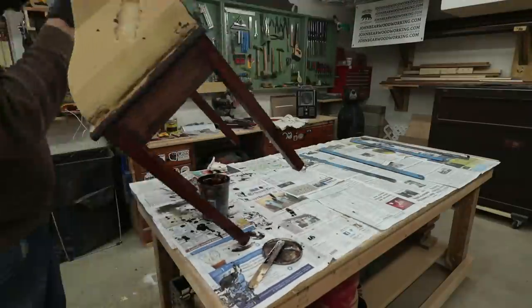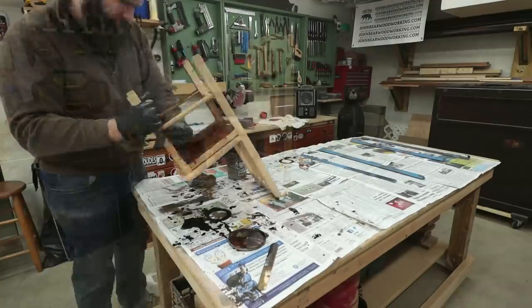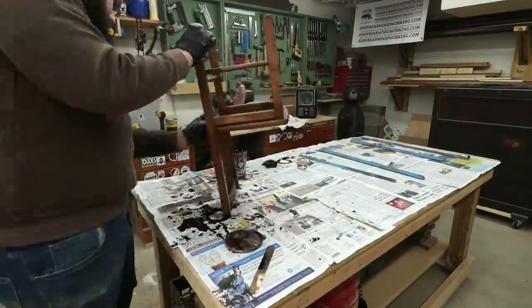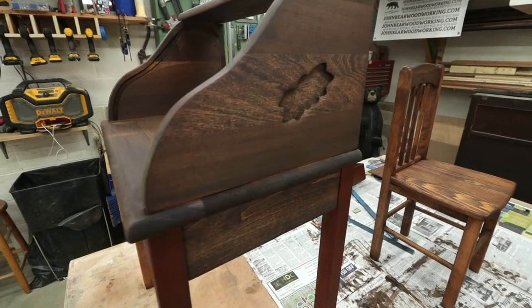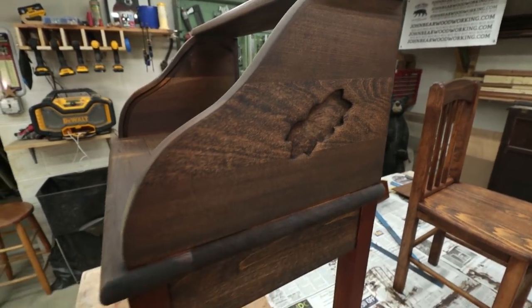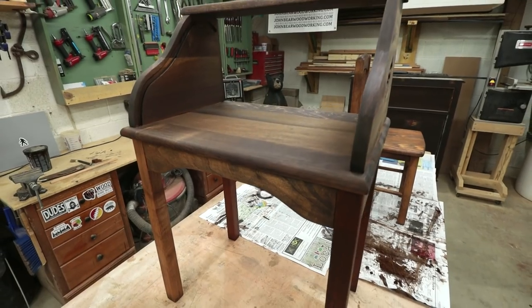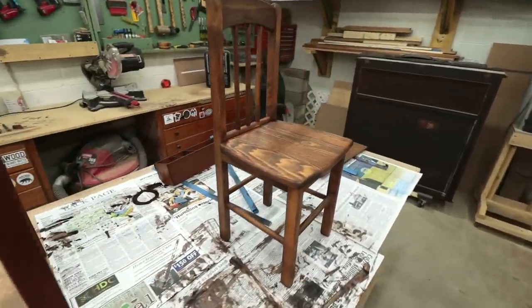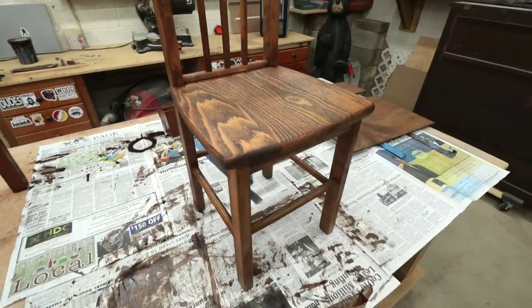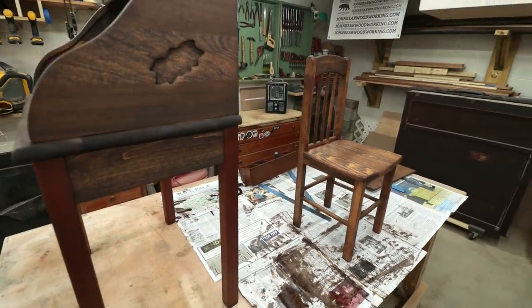Now that we got the stain on all of that - still drying but it looks pretty good. When it all browns up there's a little bit of variation in there, but I think overall it looks pretty good. I'll probably just do a little bit of a walnut toner coat to get it a little bit darker. Got all the bits and pieces back there too, so we'll let these dry overnight and see what they look like in the morning.